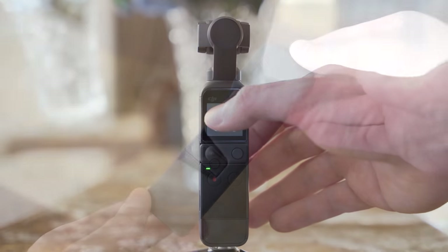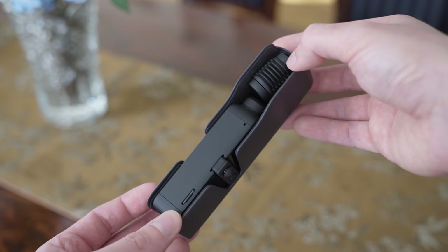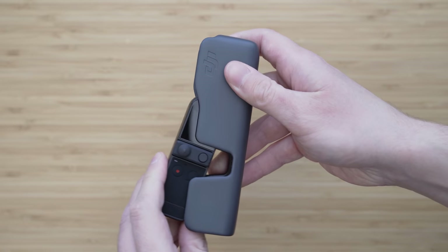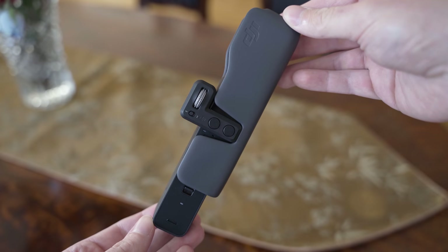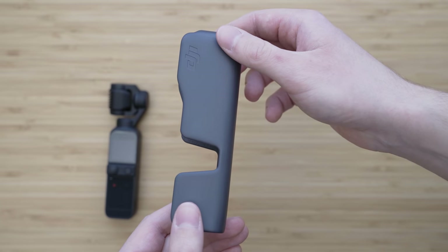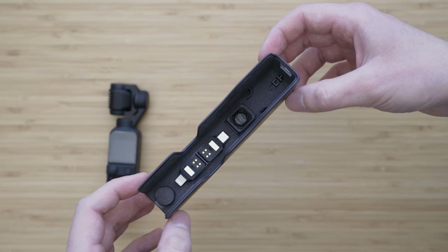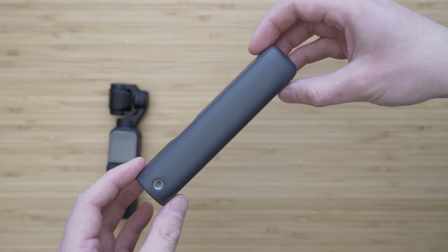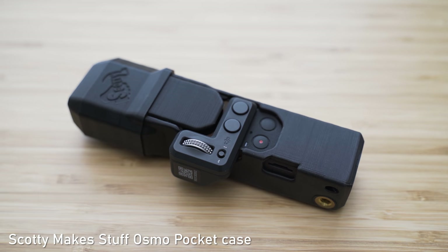The case that comes with Pocket 2 is completely new. The device is held inside just by friction. Taking Pocket 2 out of the case can be a bit tricky, but I got used to it after some time. The reason for that is that the new case can fit Pocket 2 with the duodal handle or controller wheel attached, which is an improvement over the Osmo Pocket 1 case. There is also storage space for smartphone connectors and the wide-angle lens inside the case. I think the case is pretty good overall, and I am also looking forward to alternatives from PGY Tech and Scotty Makes Stuff.